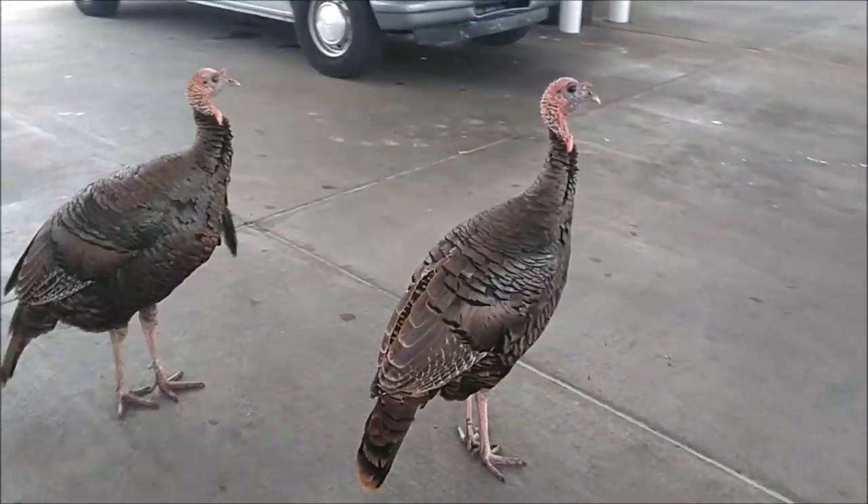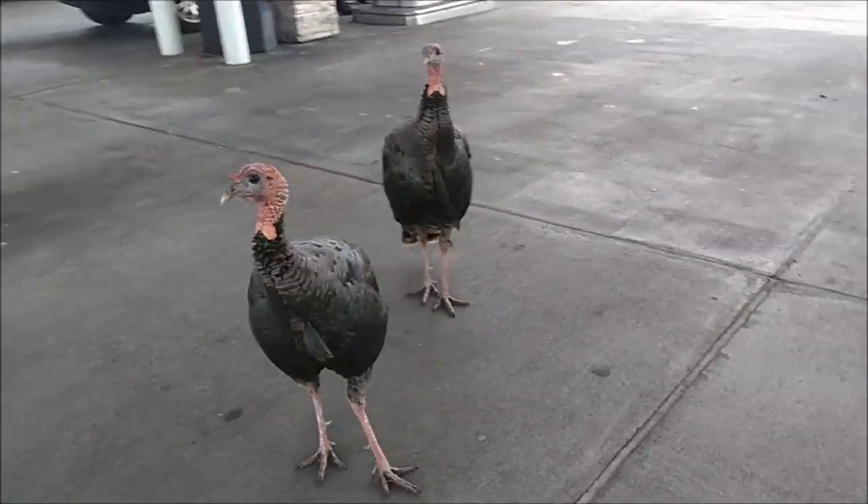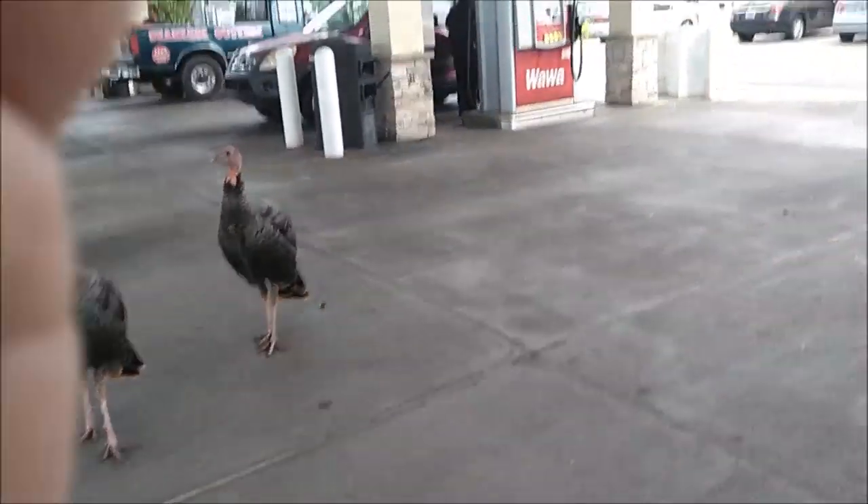Alright guys, gotta go. I'm such a bad hunter. Like I said, I'm a terrible hunter and especially for turkeys.